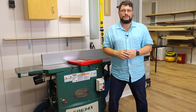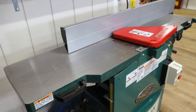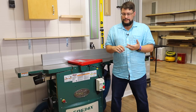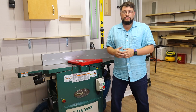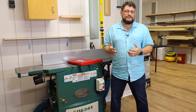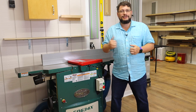Hey everybody, Matthew Morris, MMWood Studio. I'm here in front of this Grizzly G0634X, and I've gotten a lot of questions about this machine on Instagram, YouTube, and Facebook. Today I want to spend some time talking about it, giving my impressions after owning it for about 18 months and using it here in the shop to build a couple of projects. So let's get into it.